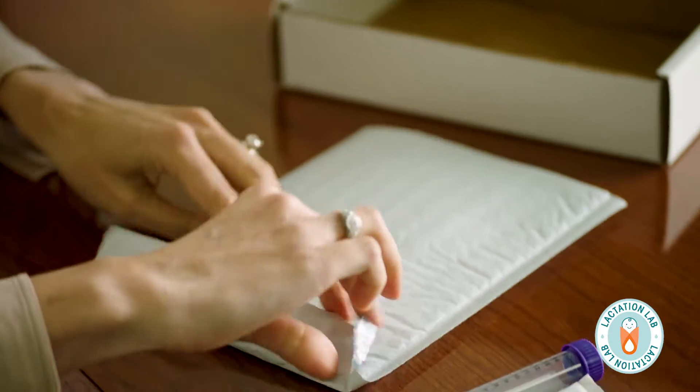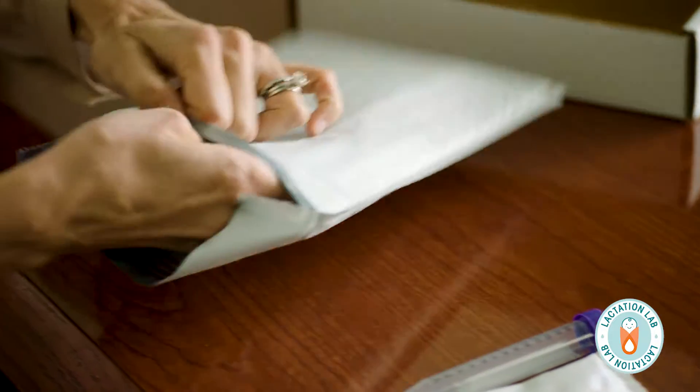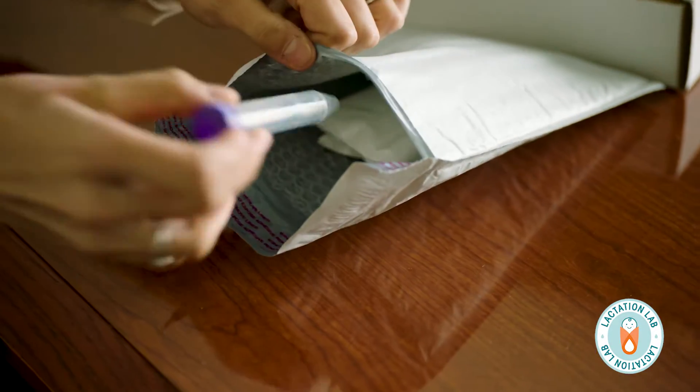And then you'll also receive a return envelope where you'll place the frozen gel packs and the container filled with milk and mail it back to us. I just want to make an important note that it does not matter if the milk thaws. It is not for consumption — it is for testing only.